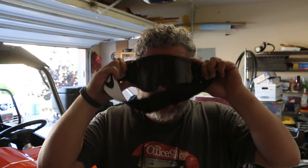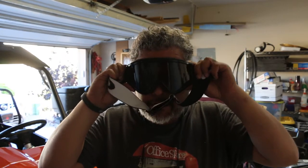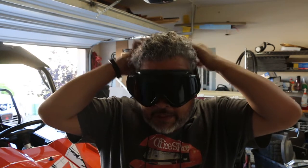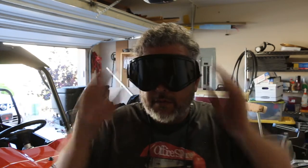As you can see, they're really easy to put on over your glasses and they do not push on the frames of your glasses, so you're able to wear them quite comfortably.